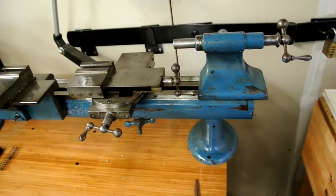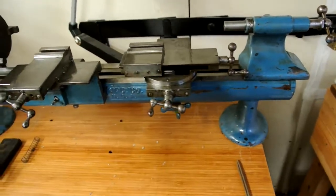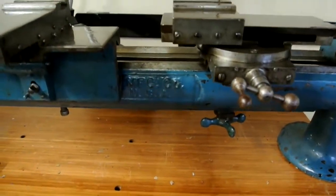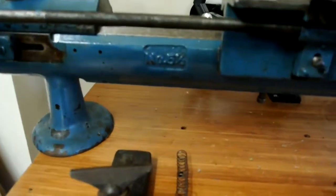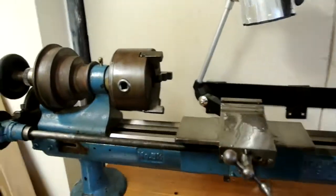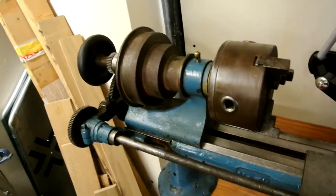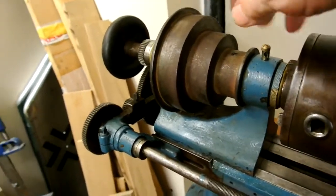This is my Sloan Chase 5.5 inch lathe that I recently acquired. It has the maker's mark stamped or cast into the casting and the 5.5 inch designation as well. This is a lathe that turned out to be in very good condition, rather to my surprise. The general condition looked much like this all over.